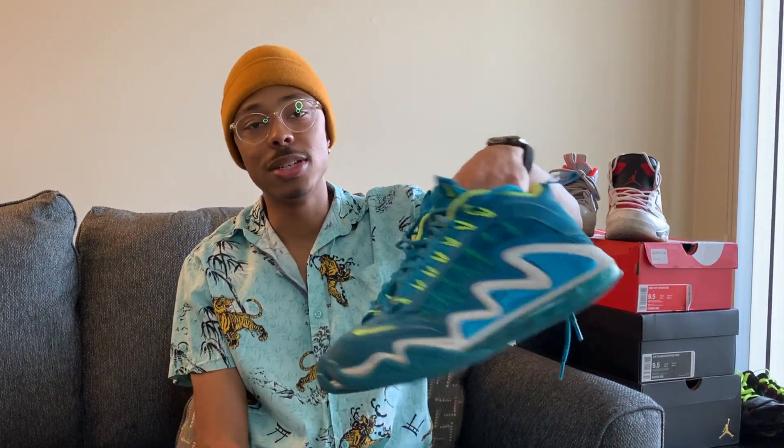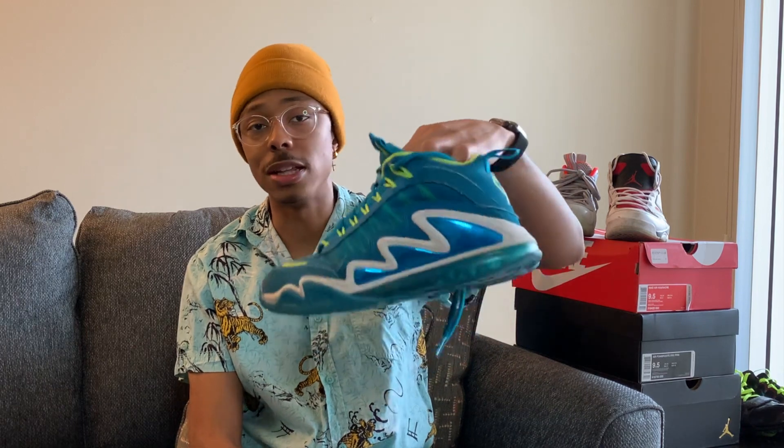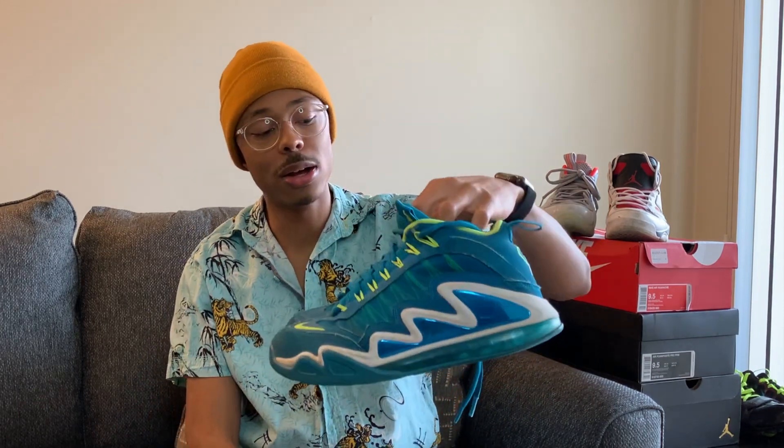Up next we got the Air Griffey 360. Funny story — these were actually the first shoes I purchased in high school with my own money. I really like shoes that have a lot of color, things that pop. These really stood out — you've got the neon green going on all the way around, and it has this really dope plastic metallic-looking design on the side. I was like, 'I gotta get these.' I think they were like $75.